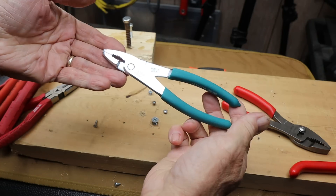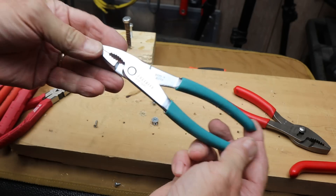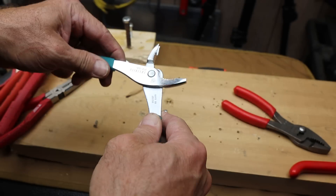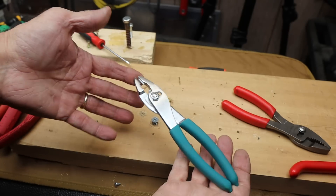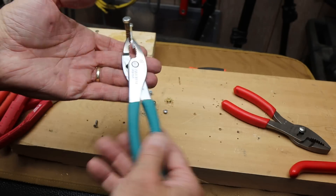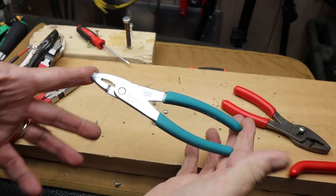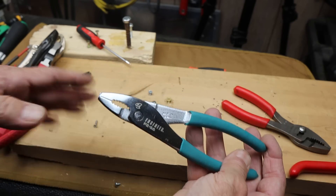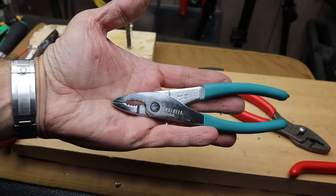So there you go — the Engineer PZ56 pliers with screw extraction capability. Nice slip joint, simple design. If you don't have any screw extraction pliers, here is a great starting point. And with that, Doc out.